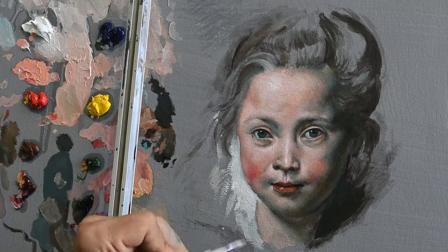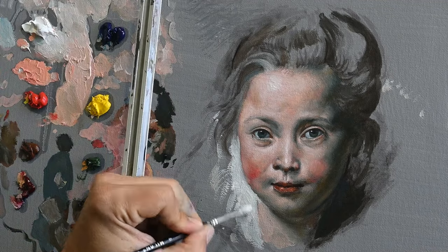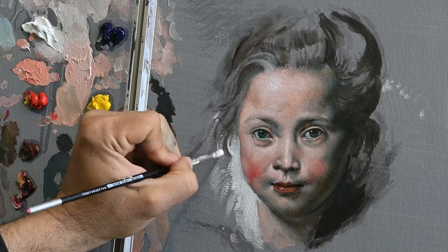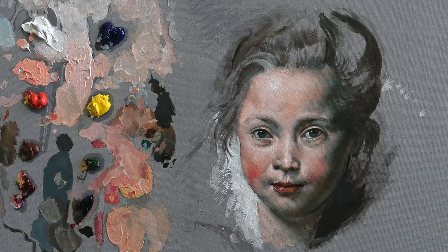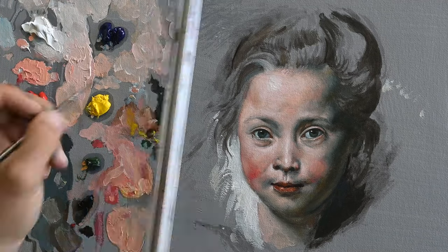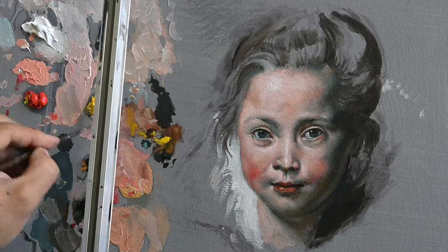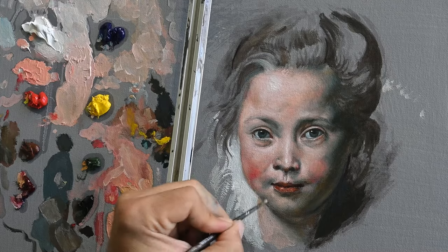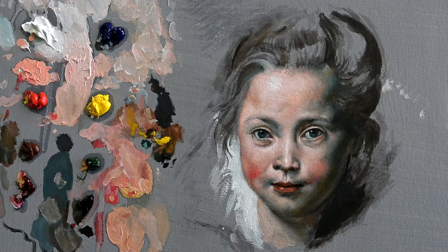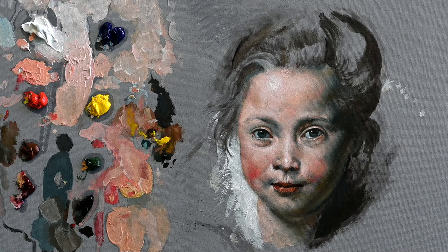So anyway, this was my study on this face by Rubens. I hope you got something out of this, some inspiration to be in the studio, and also that you like the final result. Thank you so much for being here. Let me know in the comments what you think, what you are painting, and join the community on Patreon if you like. Thank you so much, I will see you soon in another video. Bye.